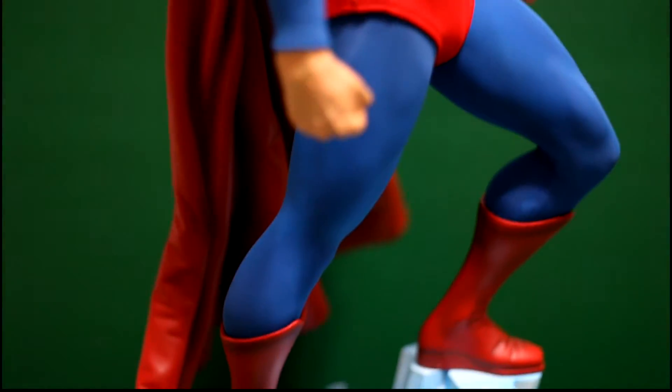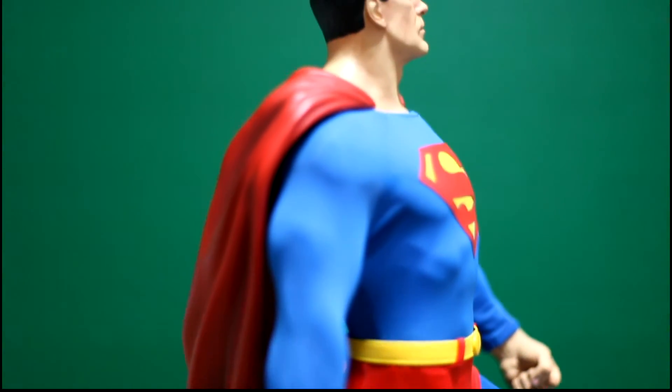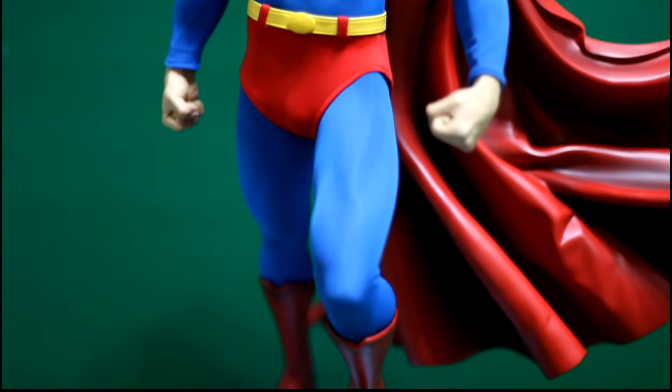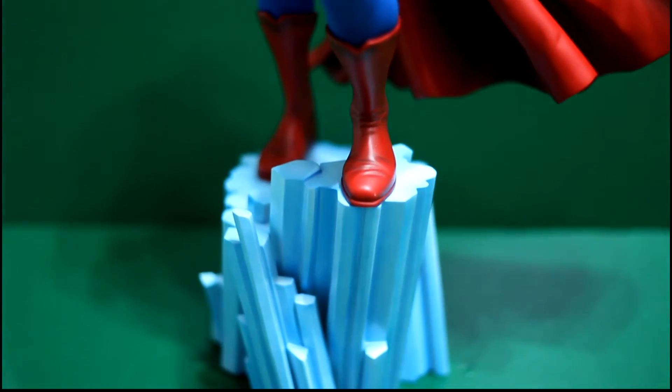The base is pretty simplistic but it works well with the overall theme of the statue. The paint apps are good — there are no negatives that I could see there — and the body sculpt is amazing.